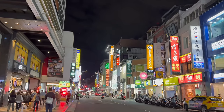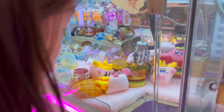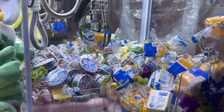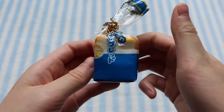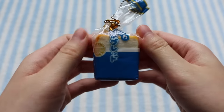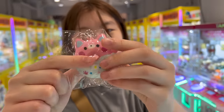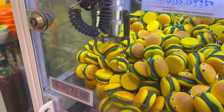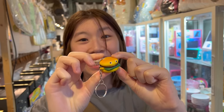I wasn't expecting to find too many squishies in Taipei, just because I didn't really find any last time. But they have a ton of claw machines and capsule machines, and I ended up getting quite a few. From a claw machine, I got this mini loaf of bread — I'm not really good at them, so I was pretty happy. I somehow also ended up getting this animal donut, and I also got this mini burger squishy. It's kind of hard, but it's squishy!